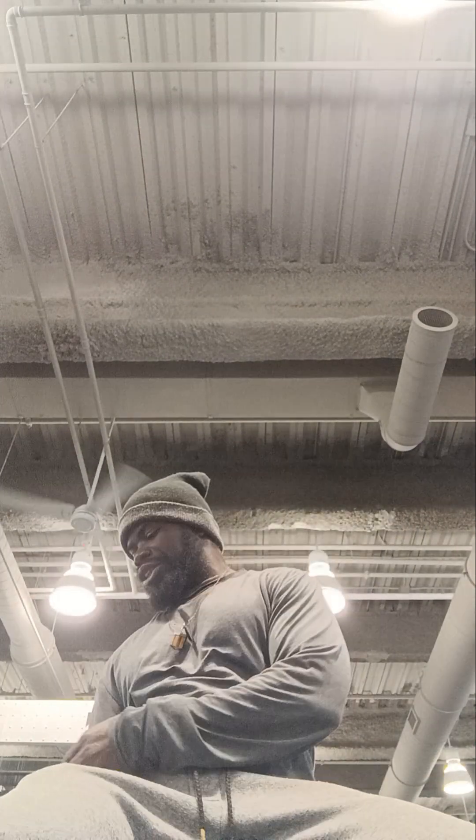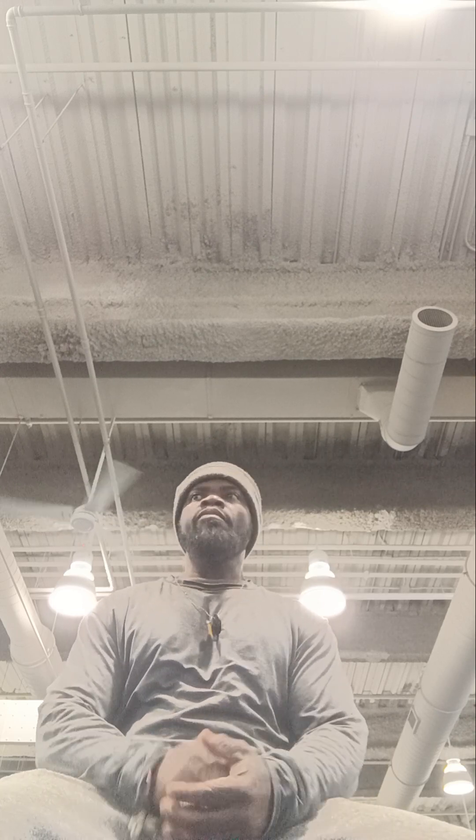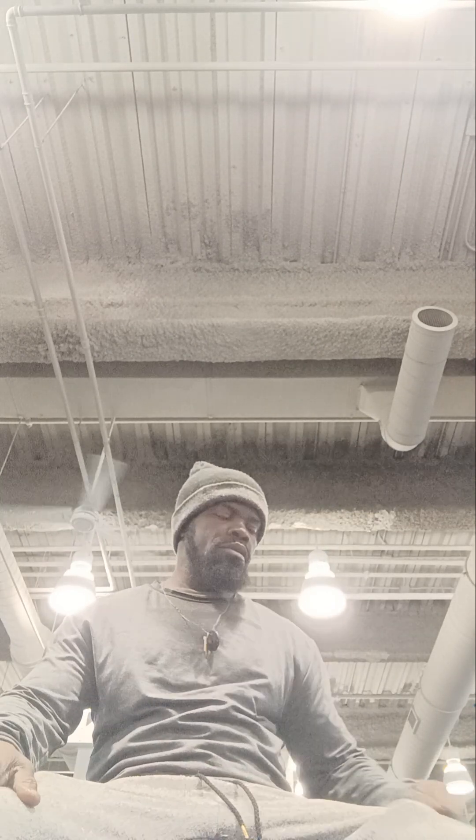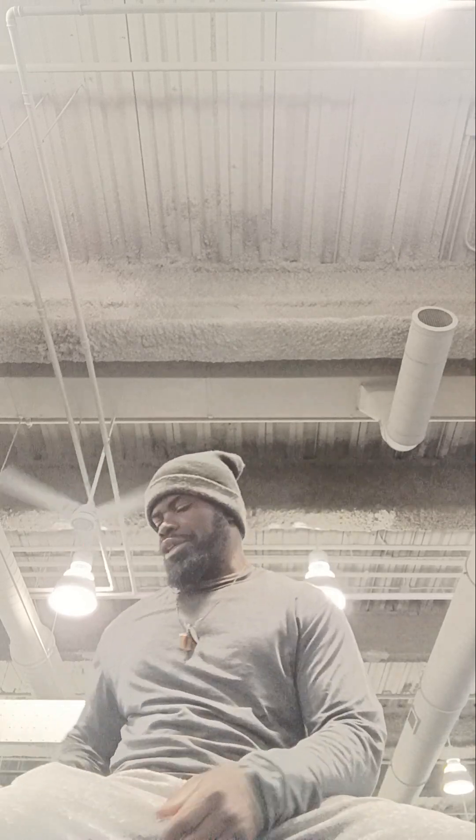So I'm working my bicep using the dumbbell, as you can see. I've got three more to go.